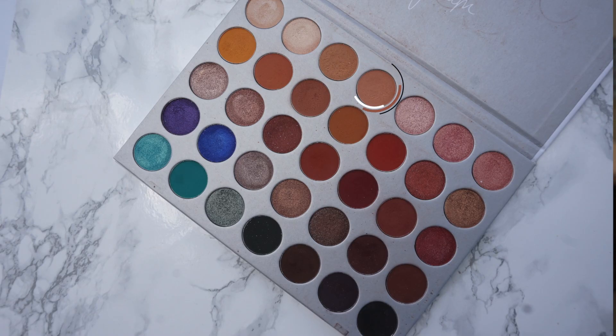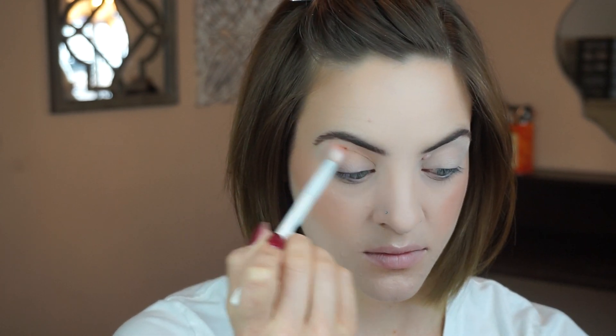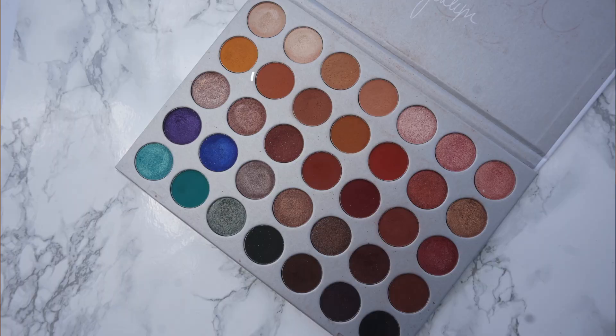To start this look today I'm first going in with the shade MFOE with a big fluffy brush. I'm keeping this higher up in my crease and I like to just start with a little bit of pigment and then slowly add more. Now I'm just going to slowly start layering more and more colors on top to add lots of depth and to deepen it up.